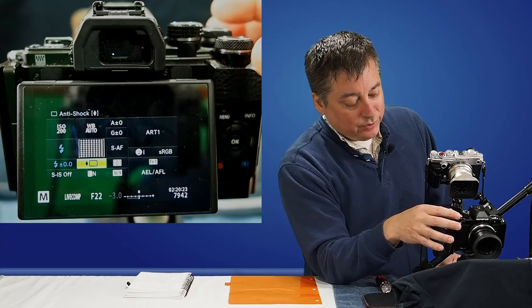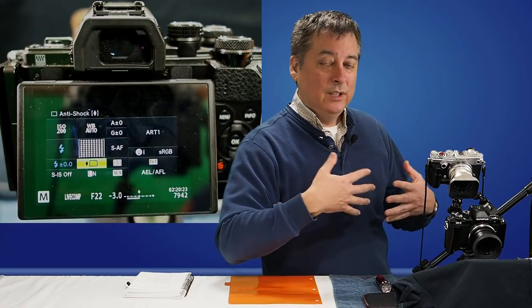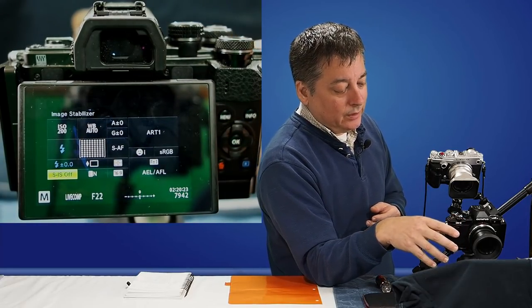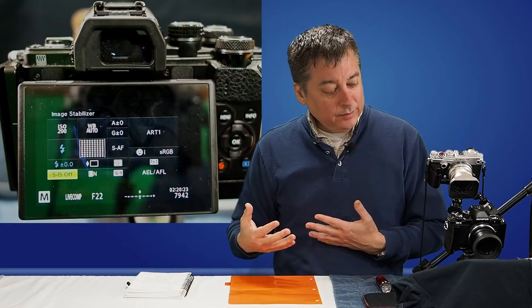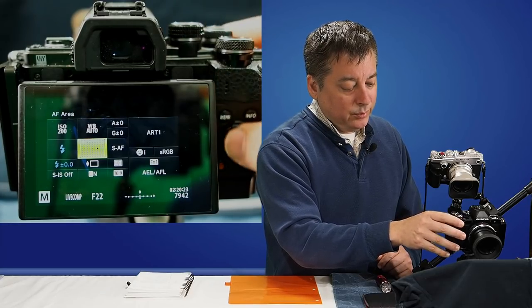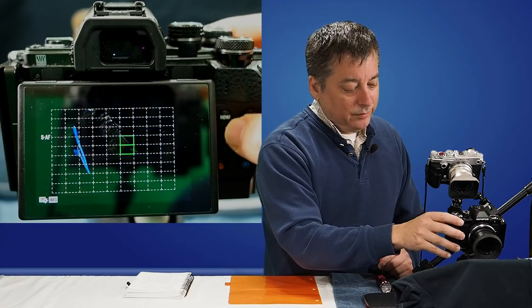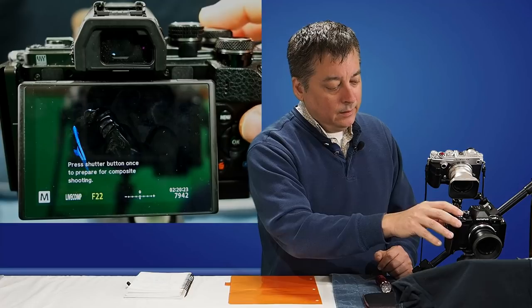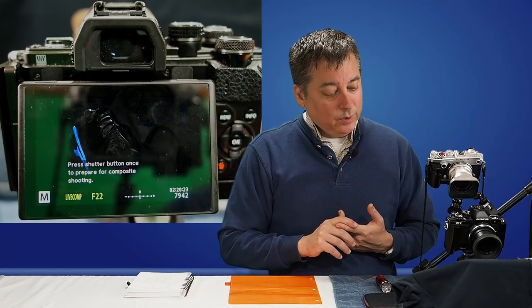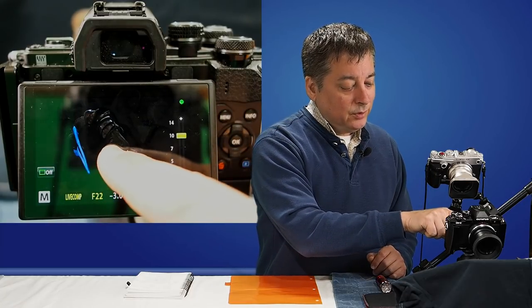The other thing I want to do is set anti-shock shutter — you're trying to eliminate as much vibration as possible. Image stabilization is already off, so we're good there. Let me just pick a single focus point, roughly right there. Those are the only settings I need to change before I take the first image — the base image — for live composite.